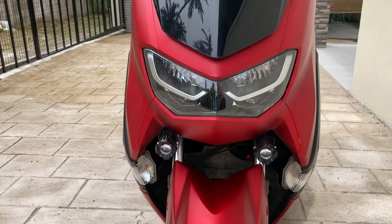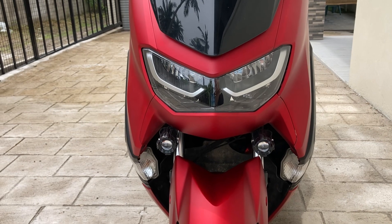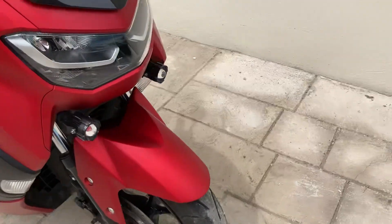The spotlights are great — it's a pretty cool-looking bike from the front. It looks nice and I think it's got a bit of meanness to it with those eyes looking at you. It's got the spotlights there and the twin horns.